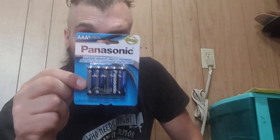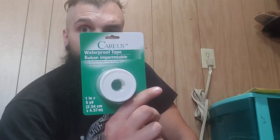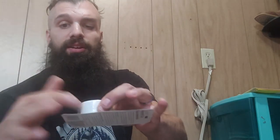I also got a package of triple-A batteries — that's for my headlamp, which I'll show in another video. You also need tape; this is a waterproof tape that comes in a plastic wrapper so it stays protected, and it doesn't take much space in your bag. I also got some tweezers, because if you get a splinter you need to take it out, or you might need to remove other things.